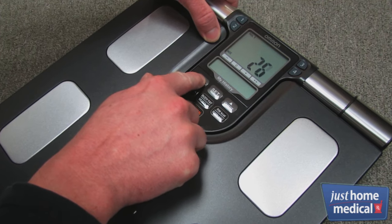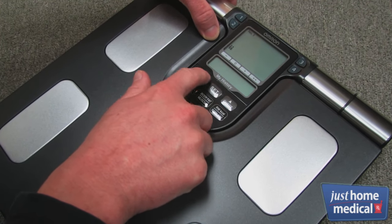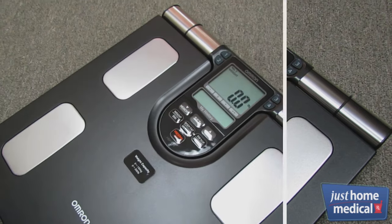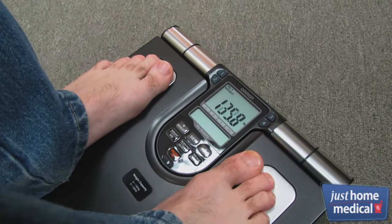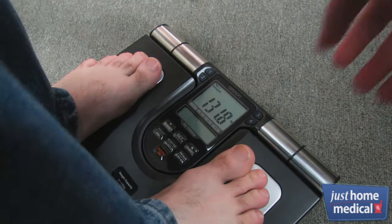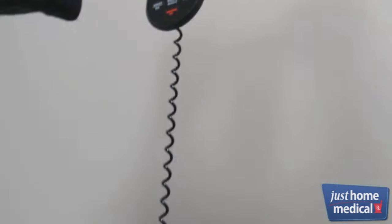To use the Full Body Sensor, input your age, gender, and height. Then stand barefoot on the monitor. After it measures your weight, START will appear on the display. Hold your arms out in front of you at a 90-degree angle.